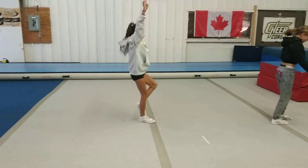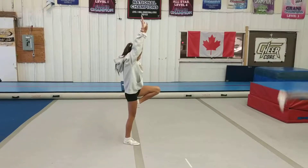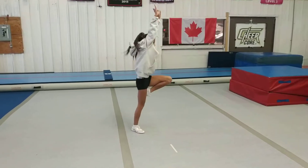All the shapes, right? So on the line, please make it tight. Go ahead. Passé, lunge, handstand, feet together, back to lunge, back to passé. Good job.